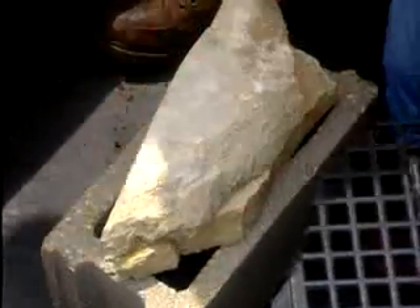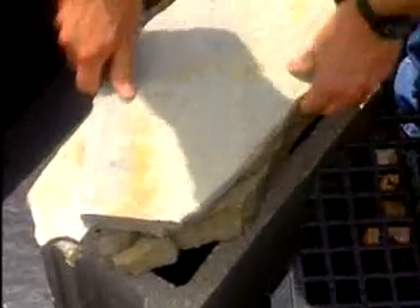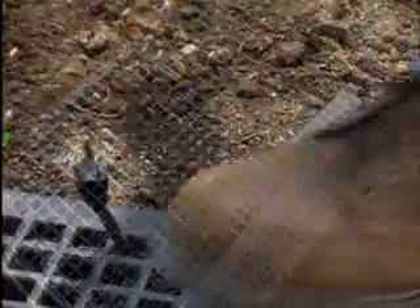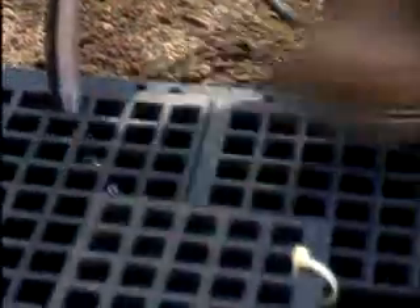Before putting the grating over the tub, I'm going to put concrete blocks in the bottom to support the grating and give it extra strength. You could also use bricks. Stack the blocks or bricks high enough so that the grate sits level on the blocks and the rim of the tub. Thread the tubing through the grating, and be sure to set the access port over the pump. Bring the electrical cord out through the grate and to the side of the tub.